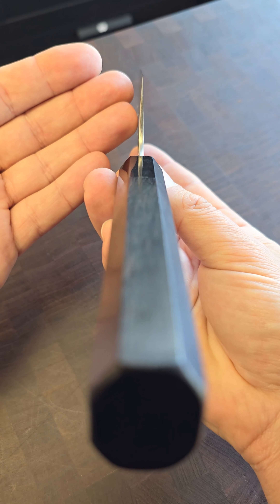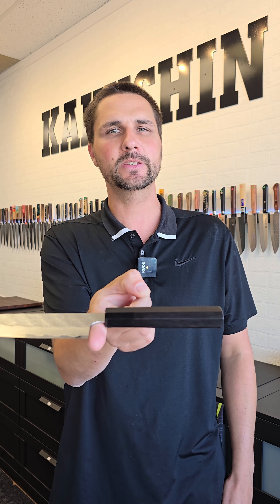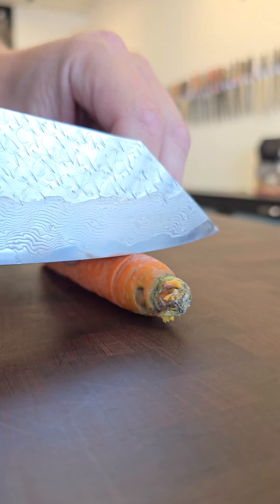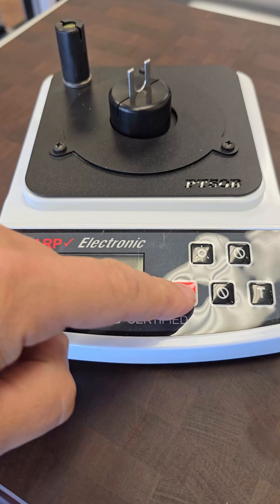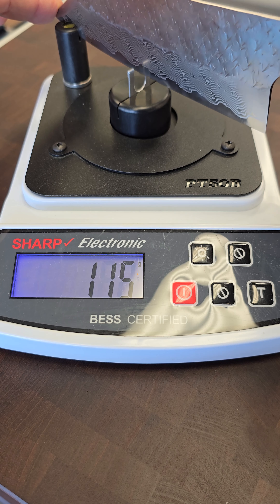The Bunker weighs about 170 grams. The balance is a bit more towards the handle. That's going to change depending on the blade size and the actual model, but I wanted to at least show you what happens with this specific Bunker from the Strix series.